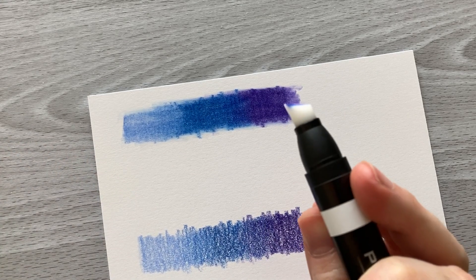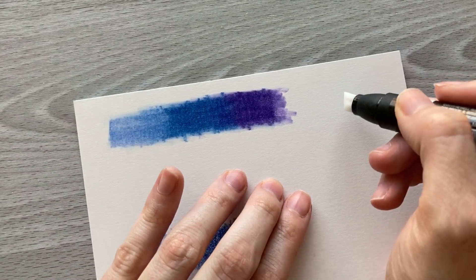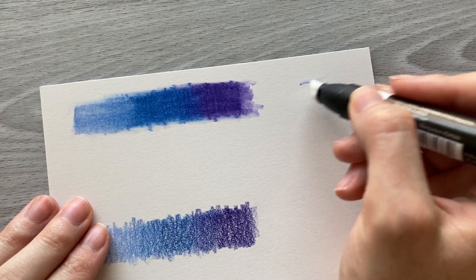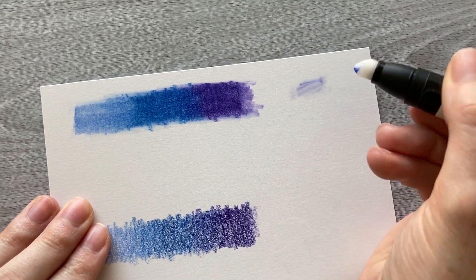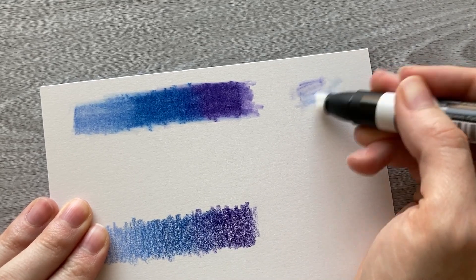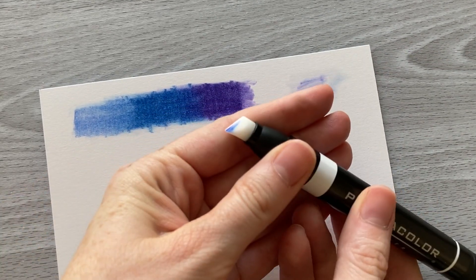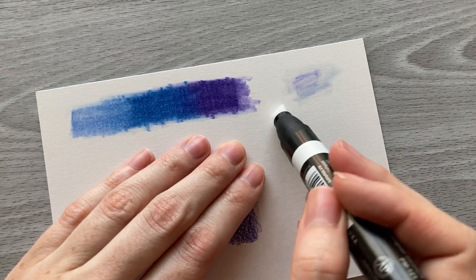It does kind of stain the marker a bit when you're blending with colored pencils, but I am wiping that off on this side here. You can actually see that it's cleaning up pretty well — even though the marker is still stained, it's not transferring any more color to the paper.